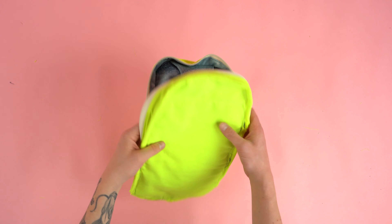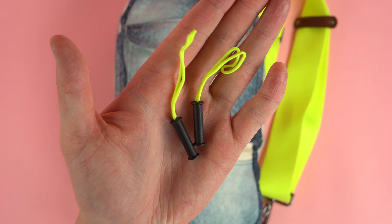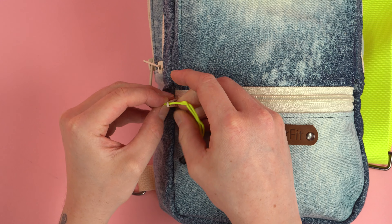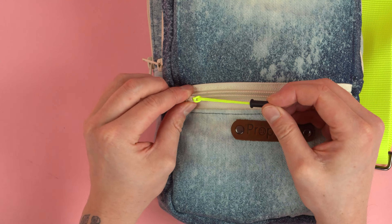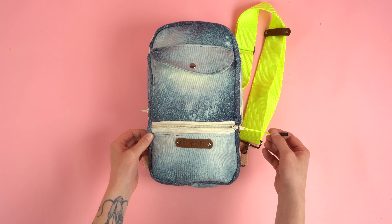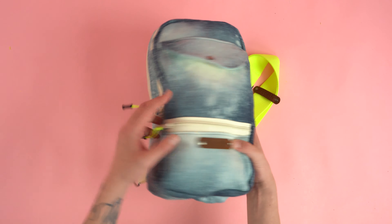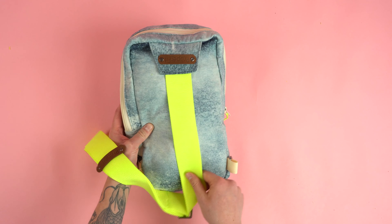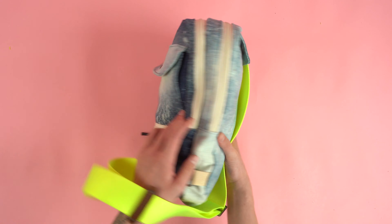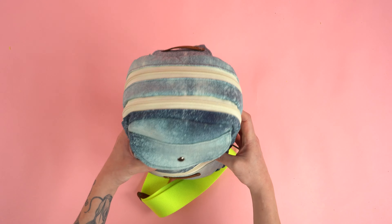Once all the inside edges are bias taped, flip the right side of the bag back out and add zipper pulls. Zipper pulls are added by feeding the loop through the zipper and then the zipper pull end back through the loop — pull it tight and you're good to go. It adds a lot of functionality and detail to your bag. The final step is to test it on, adjust the strap, and add your branding if you have any. I like to place leather straps in various areas that I can also use as clips for keys and other items. And there you have it — your sling bag is complete!